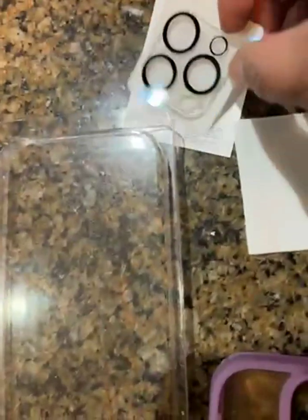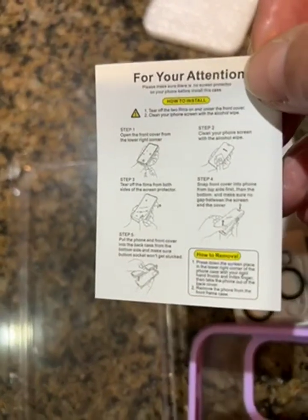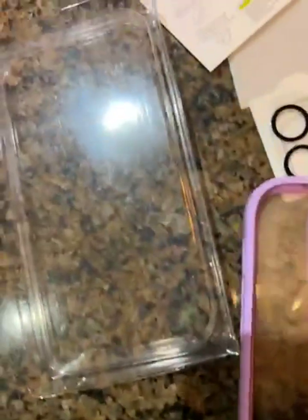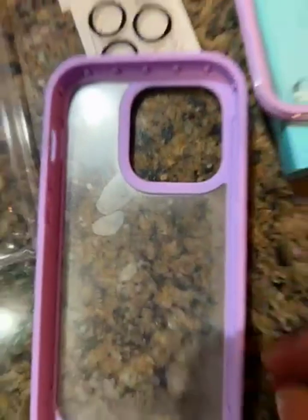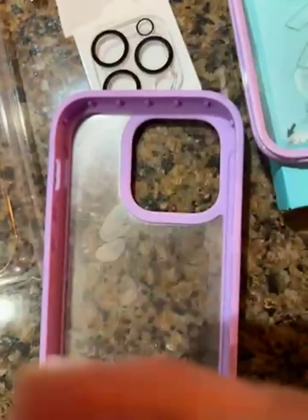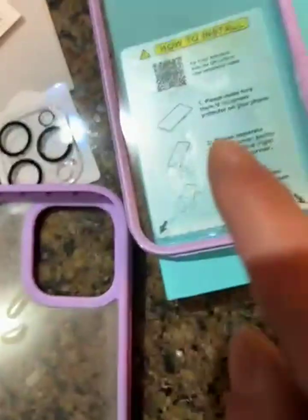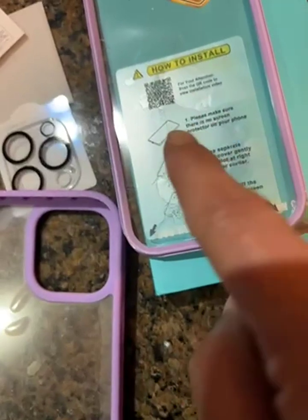After you install the back — this part comes after — you peel this layer back, make sure the back of your phone is nice and clean, and then put it in there. There are big instructions included to guide you.